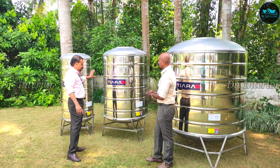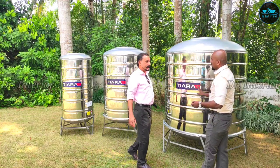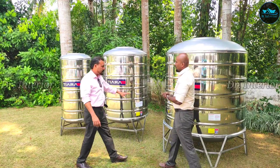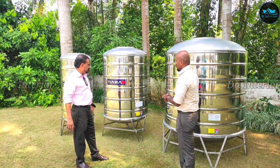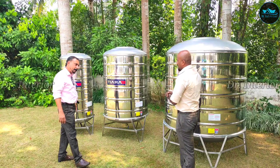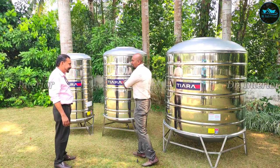The size starts from five hundred litres. We have four segments and size options available. I think it's okay to be honest about the sizing.